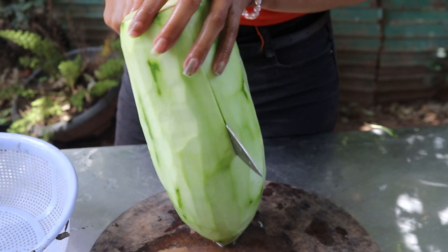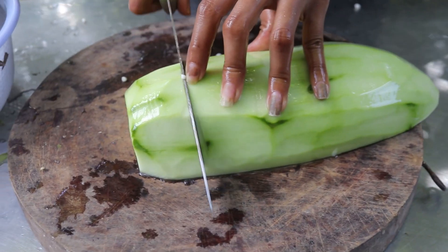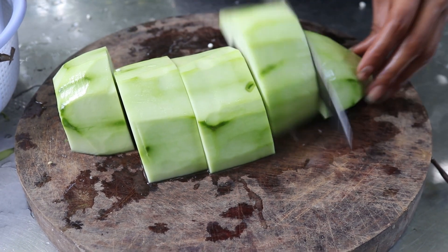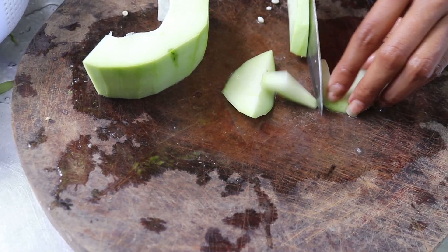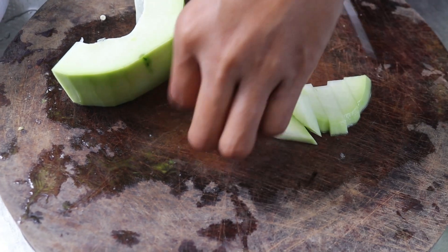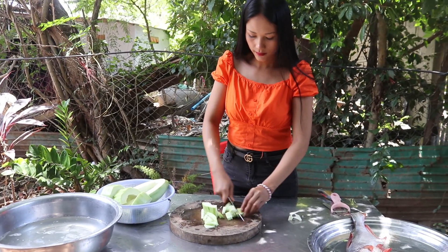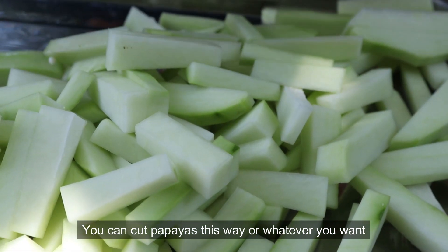Now I start to cut papaya. Now I start to prepare fish.